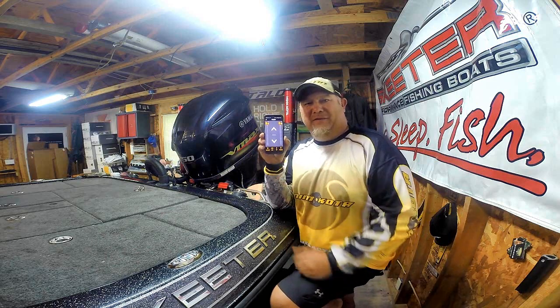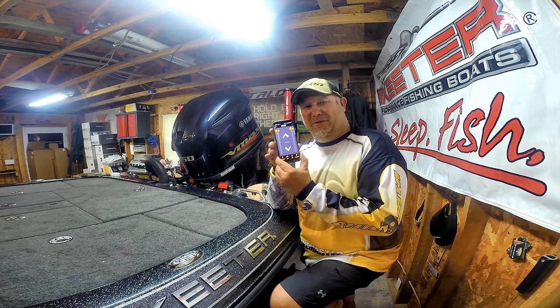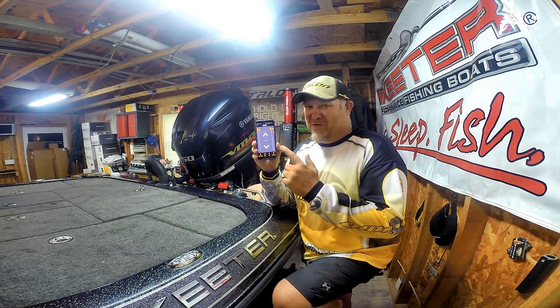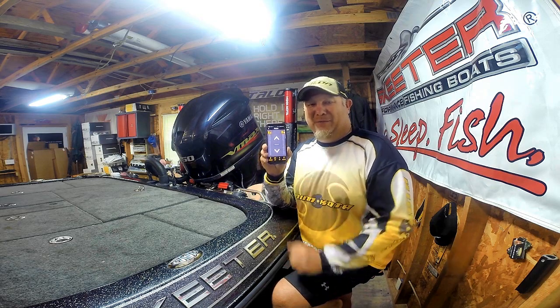Just one of the other things that the new Minn Kota Bluetooth Talons can do for you is link them with your Android or iOS device to keep your Minn Kota Bluetooth Talons up to date — not only controlling them, but keeping them on the freshest, latest data from Minn Kota. Thank you for tuning in to another tips and tricks. I hope that helped you learn a little bit more about the Bluetooth Talons and why I'm so excited about them. Get yourself a set, put them on, download the app on your phone — it's no charge — and take more control of your boat from Minn Kota and Humminbird.